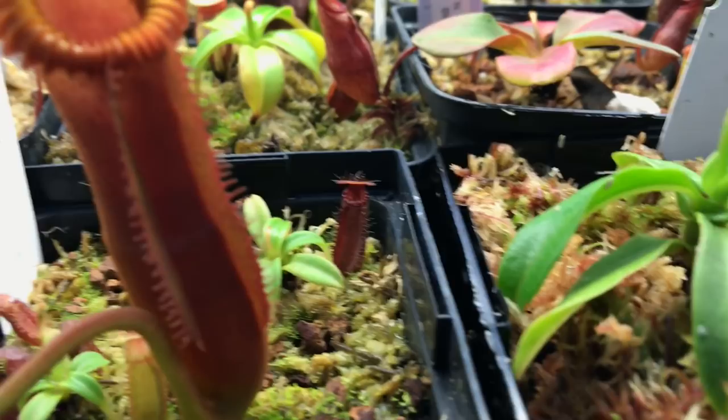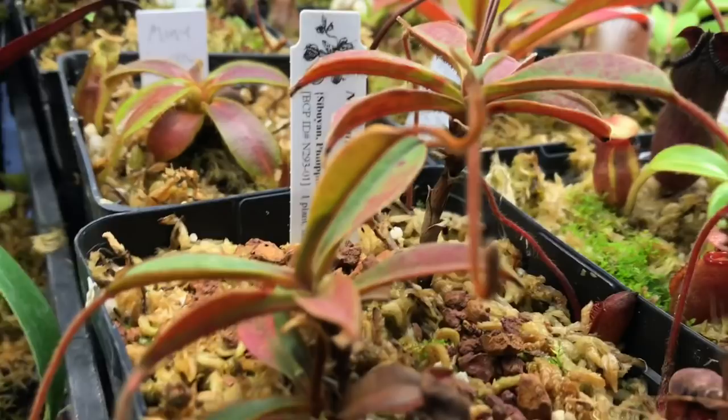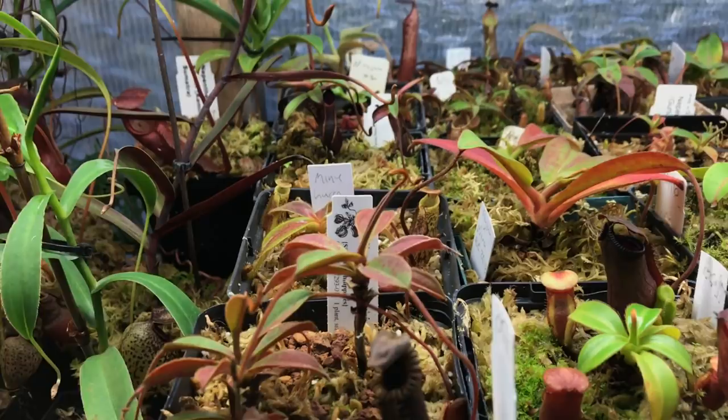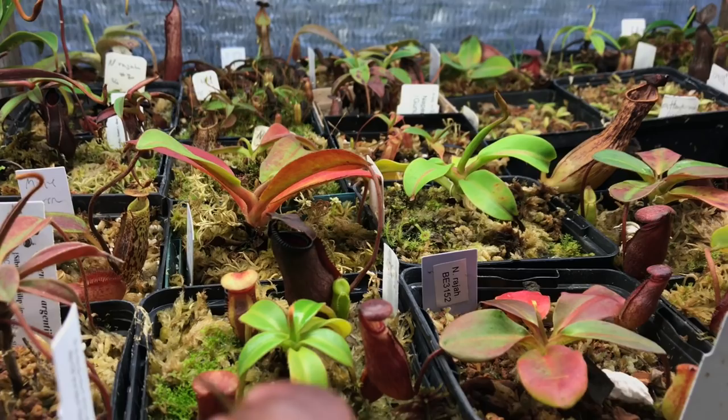The heat this summer did in a lot of pitchers — like on my argentii, it's just starting to pitcher again. It's such a slow grower but you can see it's just getting some pitchers back. Next summer I plan on putting about 10% darker shade cloth on to keep the greenhouse maybe two or three degrees Celsius cooler — under 30°C as opposed to just over 30. It was 40 to 50% shade cloth so I'm going to go up about 10 stronger. This summer was just hard on some plants.